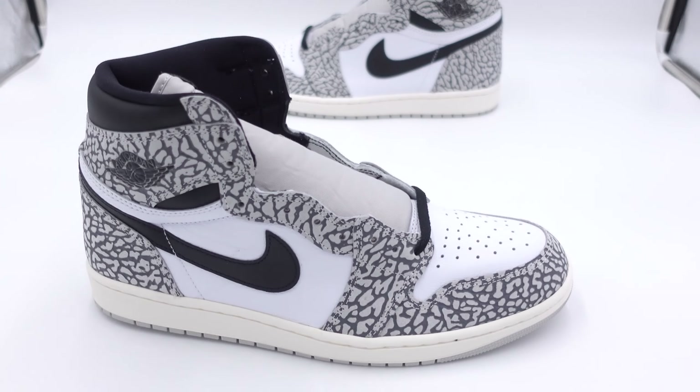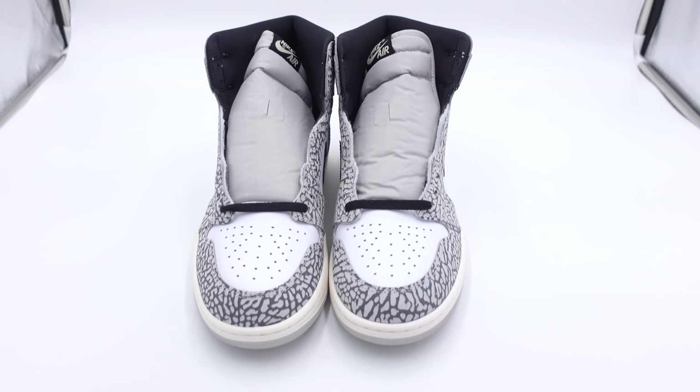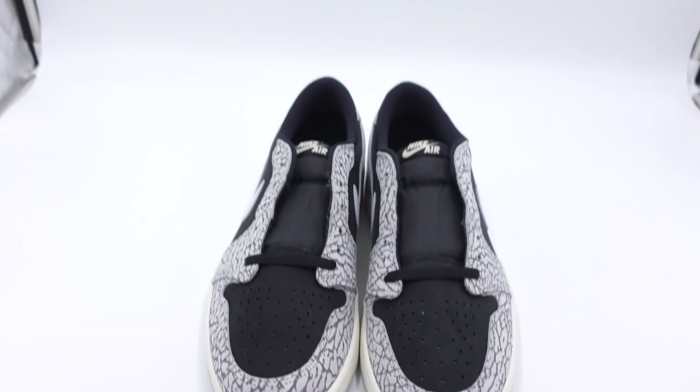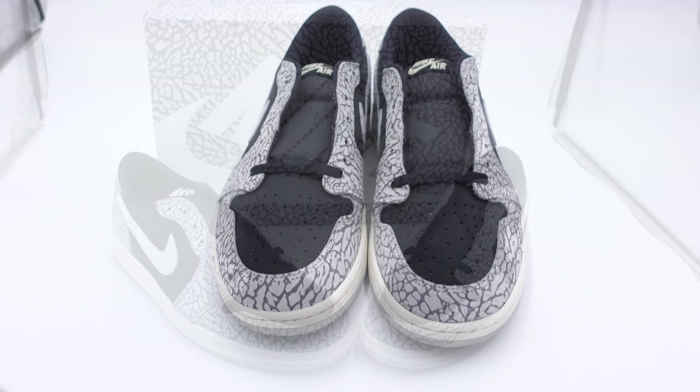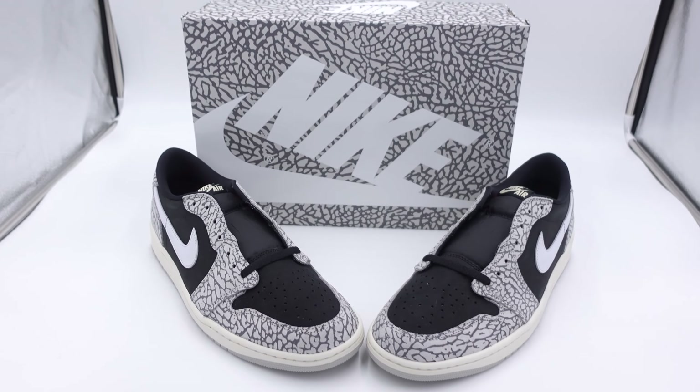Now if they would have put a black mid panel on the high tops, I think it would have been received a little better in the sneaker community. But people absolutely hated this high top version and they're showing a little more love to the lows. Currently you can pick up these high tops for below retail in just about every size. The low tops, I believe, will probably sit a little bit on drop day also, just because it is more of an acquired taste — but the big sizes will probably sell out immediately.